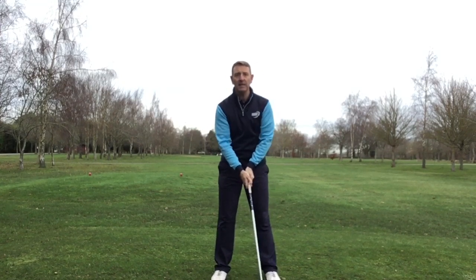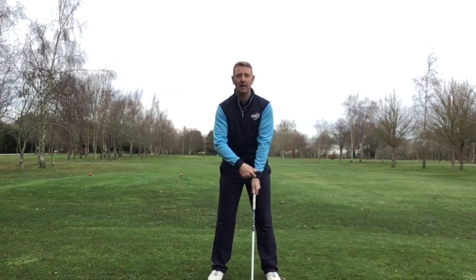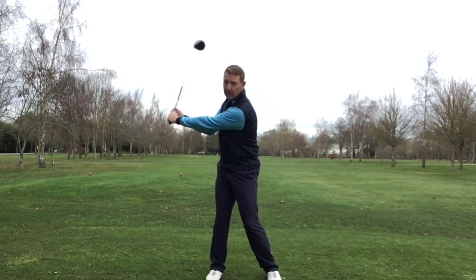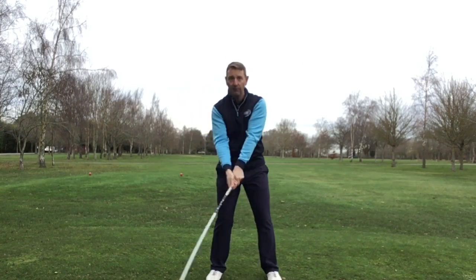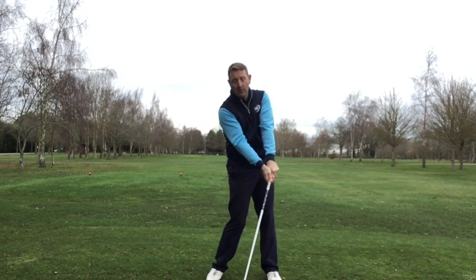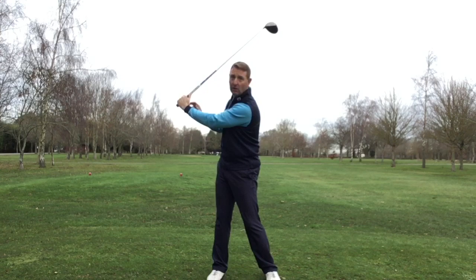Now if I relax my arm, so I'm down to probably two or three now, which means that my grip tension has relaxed and my wrist action feels far more supple. What I'm going to do now is use gravity and the weight of the golf club to actually cock my wrists properly, which is going to give me far more leverage and far more speed when I hit the golf ball, rather than short and tight and trying to force this thing.